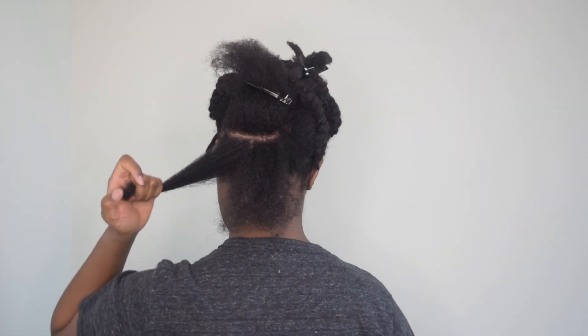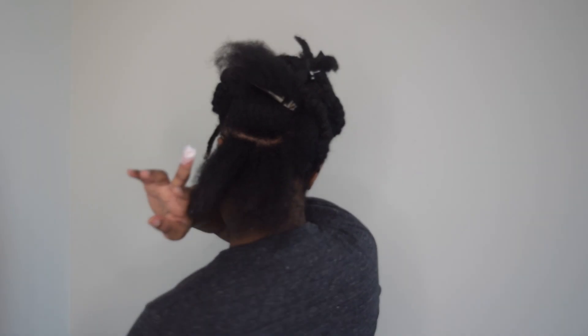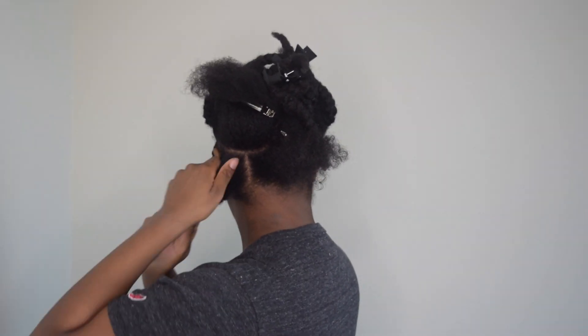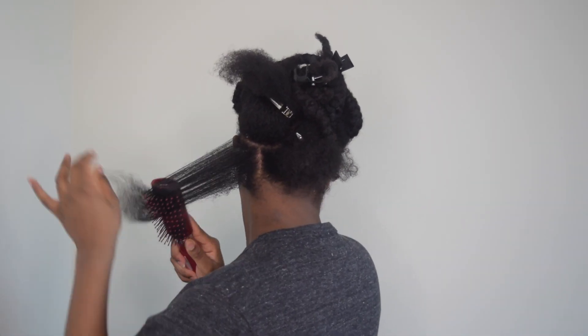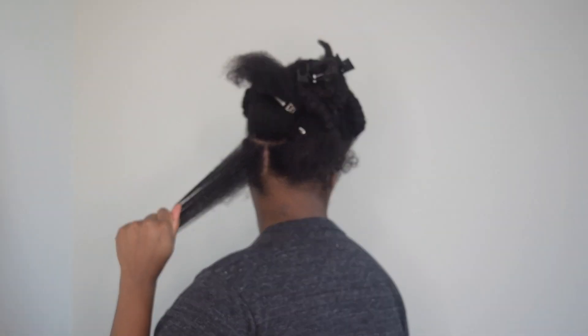Starting the style on stretched hair — I put my hair in plaits the night before to stretch it. The first thing I do is part out a section of hair that I'm going to be rolling and I apply my styling product. My styling product is the Miel Organics Twisting Souffle. I apply about a dime size amount to the section of hair and I make sure the section is thoroughly detangled and smoothed down.